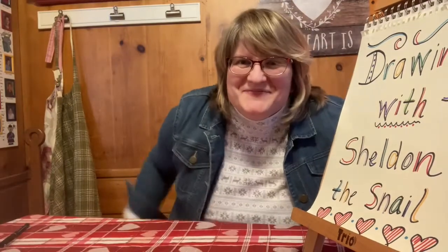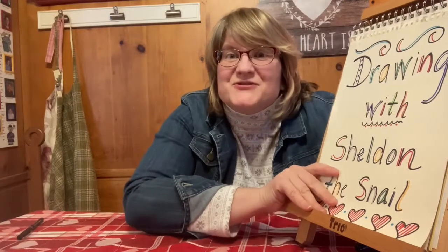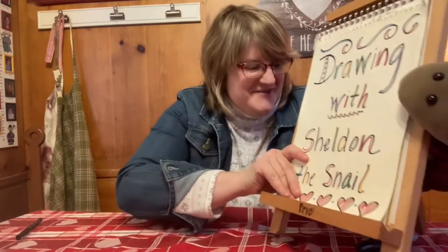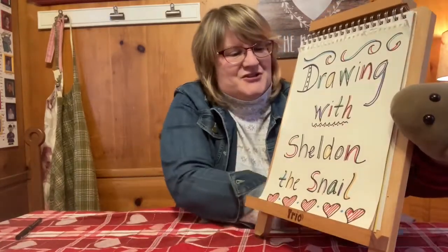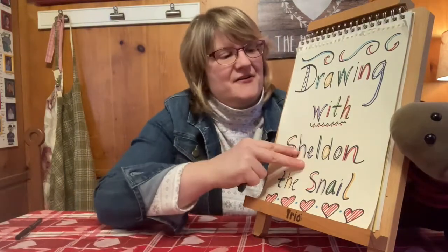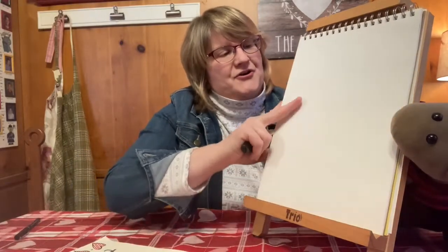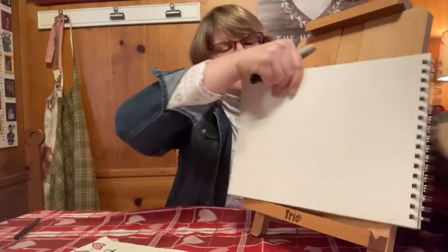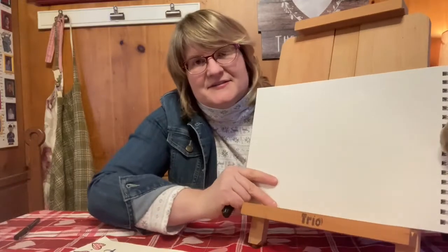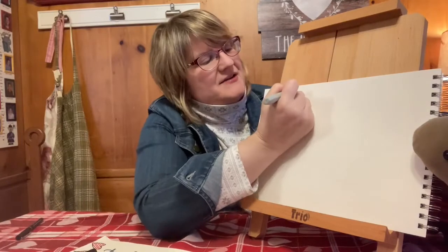Hi everybody. I'm Miss Jean from the Grandview Heights Public Library and welcome to Drawing with Sheldon. I am so glad to see you all today. So as Sheldon just told you, we are going to draw a sea otter. We are going to turn our paper horizontally today, just like this. And I'm going to write the word "sea otter" on top of our page.